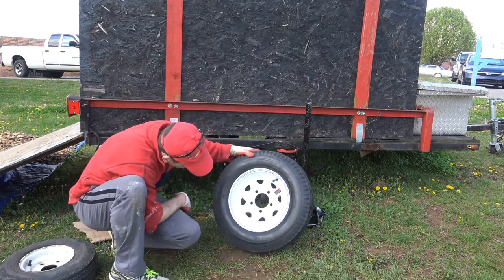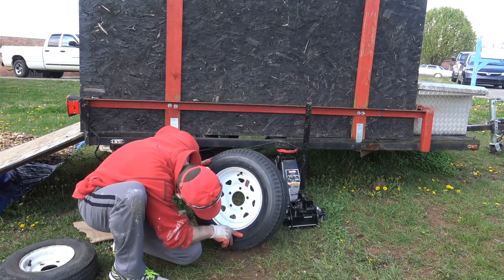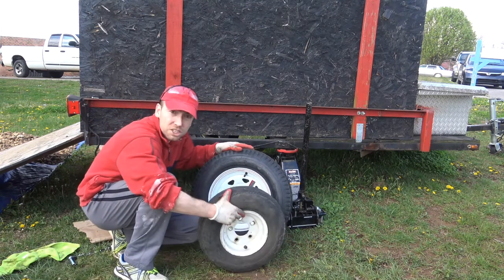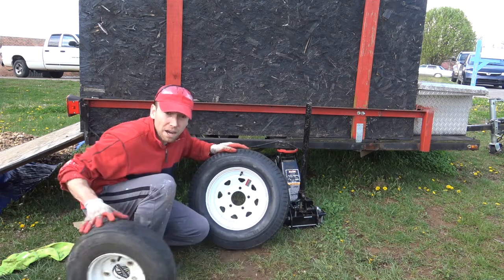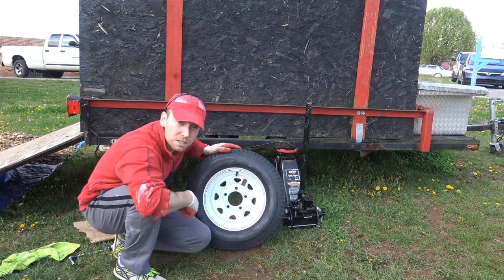These are 5.30 12-inch tires. The old ones were 8-inch 4.8 tires. The new ones are a lot bigger, sturdier, and stronger, and I had to re-modify the fender inside in order to install these new tires.